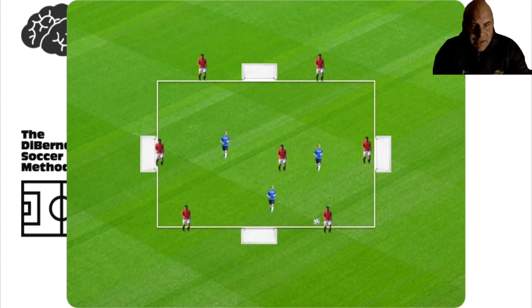Today we built on yesterday's training session — this is training session number two. We have seven versus three, but we now added four goals. If the three defenders intercept the ball, they can have unlimited touches and score in any of the four outside goals. The outside players can press — they can run out of their positions, press, and win the ball back, then return to their outside positions.